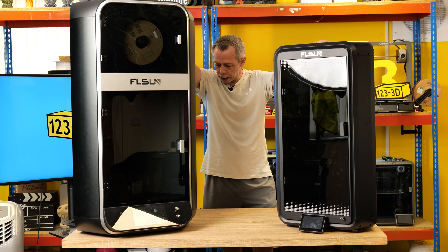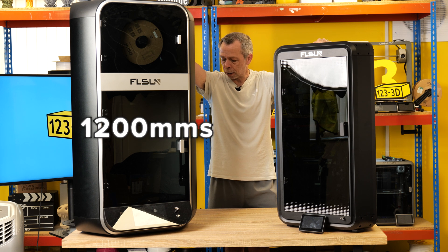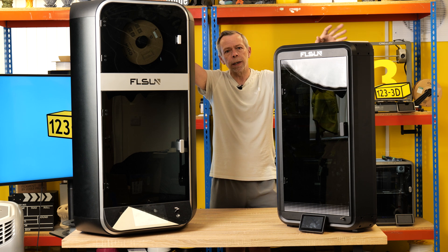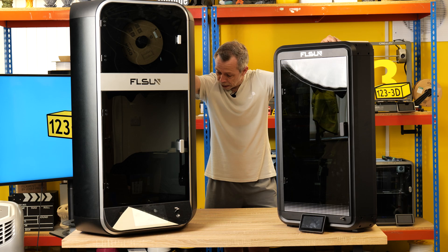Big versus small. The S1 has a print speed of 1200mm per second versus the T1 that has a maximum print speed of 1000mm per second. There is very little between the two — 200mm per second between friends, that's four Ender 3 V2s.